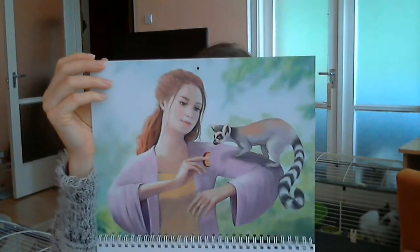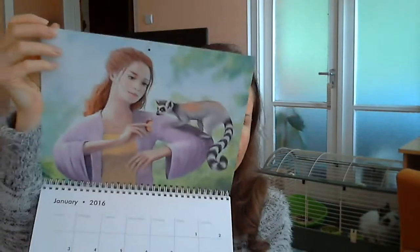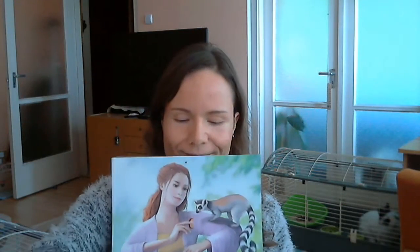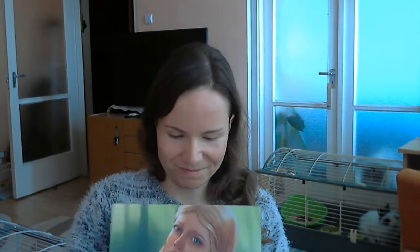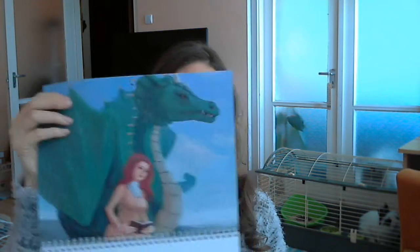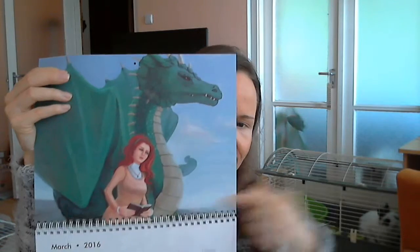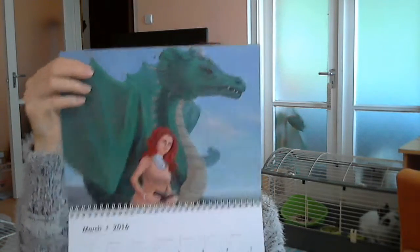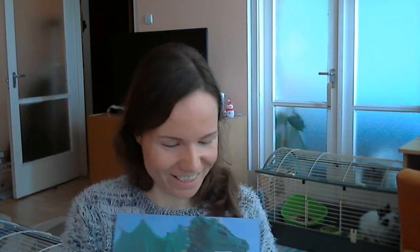Just look at that — it's really nice, the painting. I think it's beautiful. What's cool with these calendars is that once the year is over you can basically cut off the paintings and prints, and you will have your own prints from me — a lot of prints.